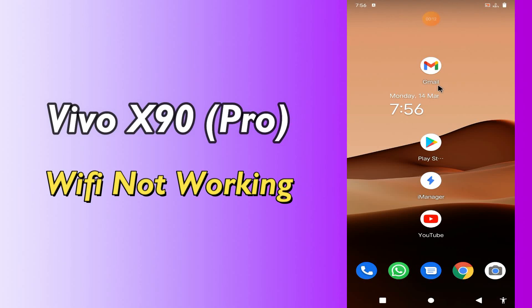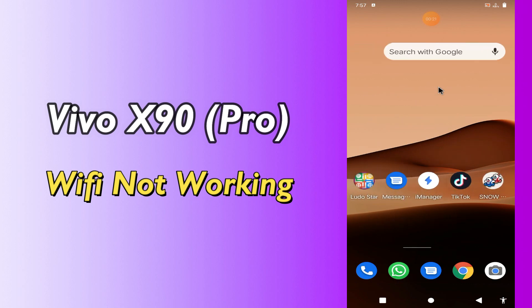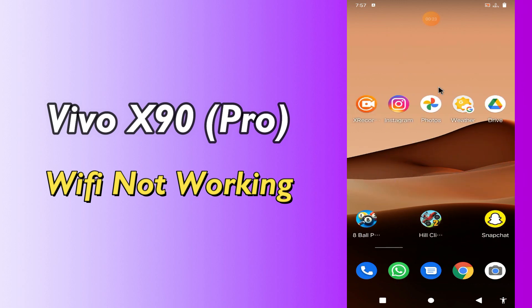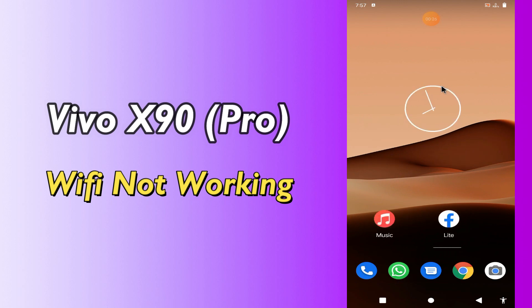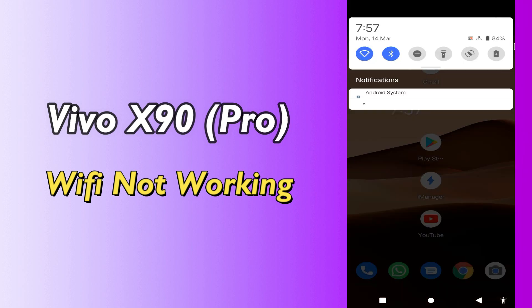Hi everyone, today in this video I'm going to show you how you can fix the Wi-Fi not working problem in your device, Vivo X90 and X90 Pro. If you are new to my channel, don't forget to subscribe and press the bell icon. Watch the complete video and learn how you can do it. Let's watch the video.